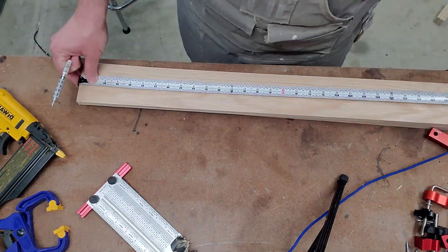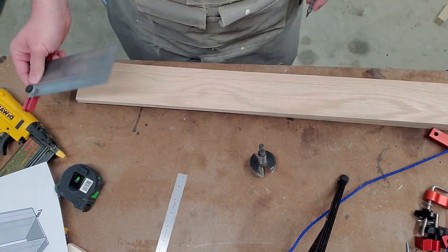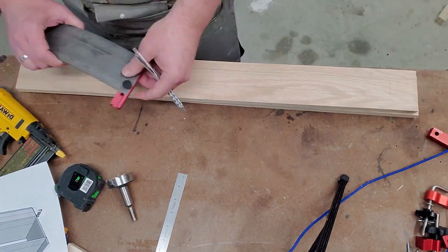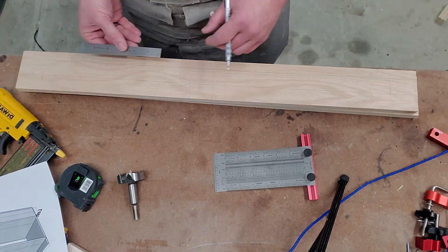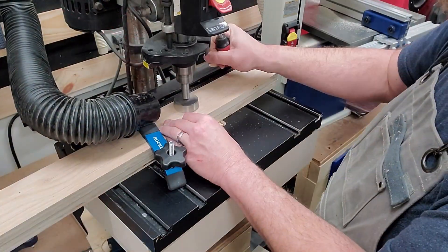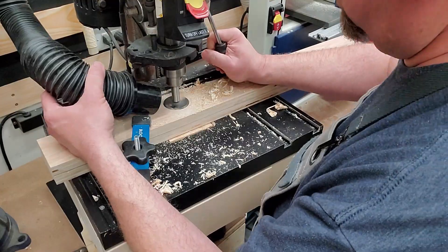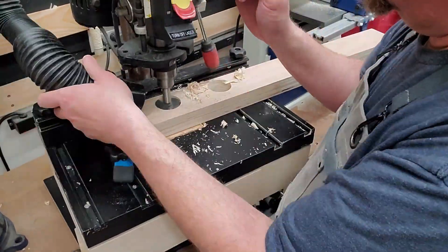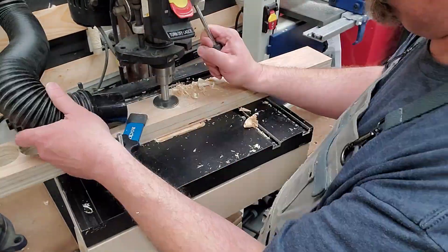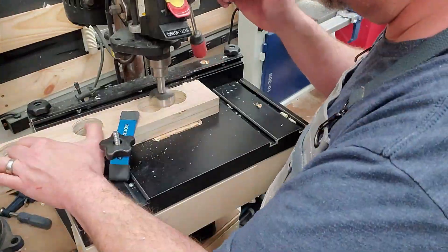First thing I do is start laying out some layout lines here using my ruler and ink marking gauge. I'm trying to lay out where I want to drill all the holes in the side pieces. Then I'm gonna pin nail the two boards together so I can drill them as one set. Using a two-inch Forstner bit over on the drill press, I'll go ahead and drill all these holes. Dust collection is hard here because it throws off these big chips — lots of cleanup to do.